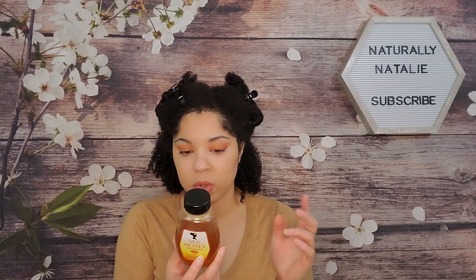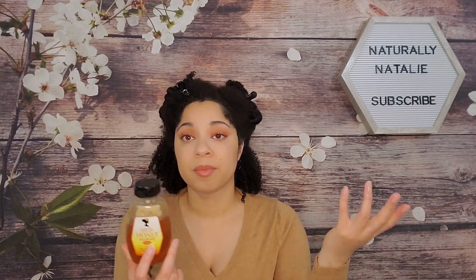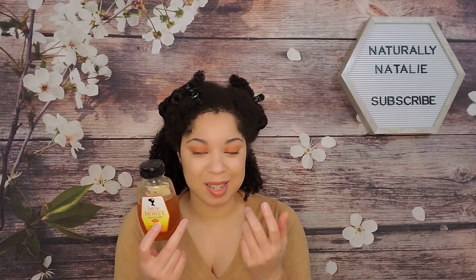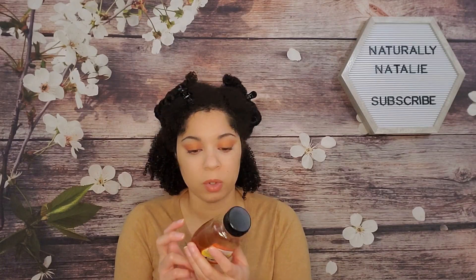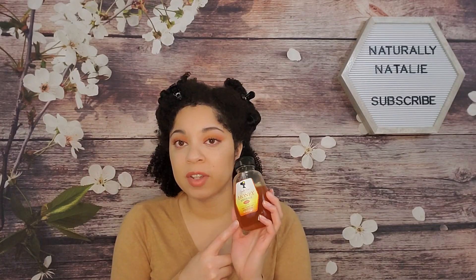It has castor oil, aloe leaf juice, olive oil, sugar cane, sugar maple — that's probably where the sweetness comes from — caramel, lemon fruit, and sweet orange fruit. It's a really good leave-in and I definitely like it.